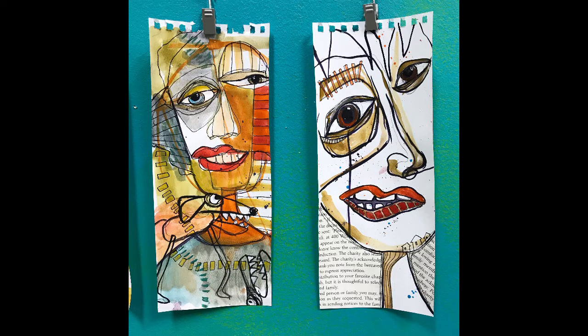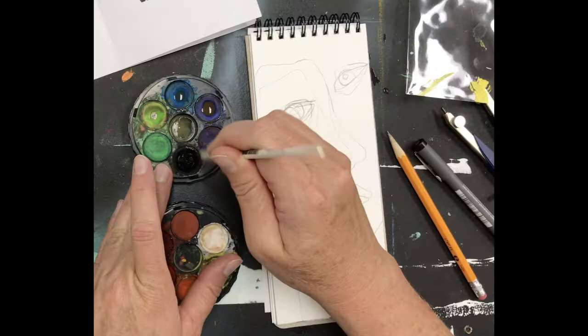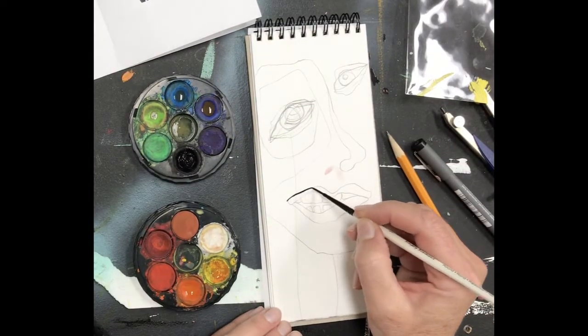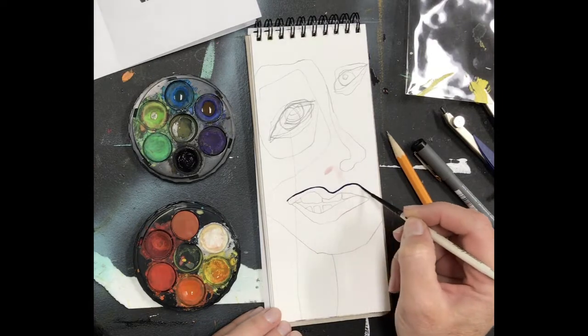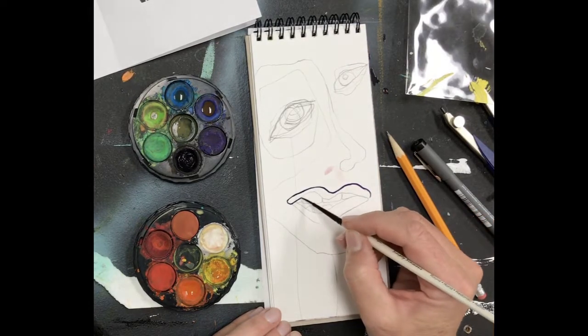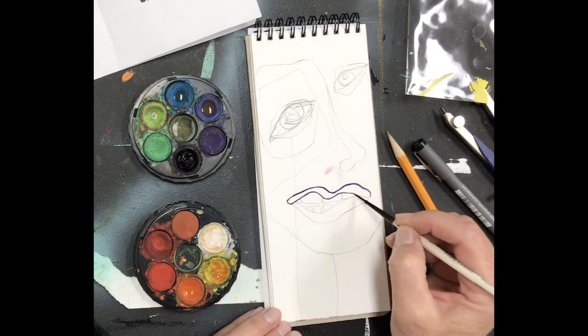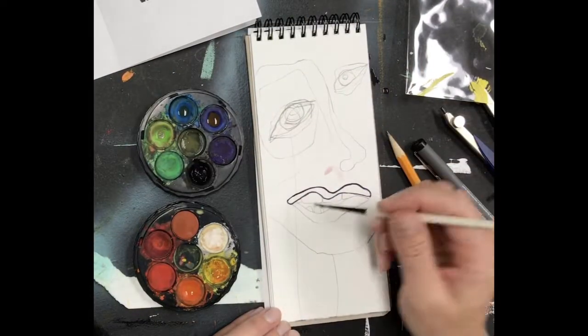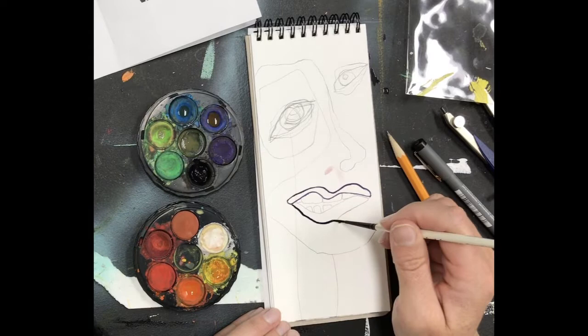Hi, thanks for joining me today. I promised a video about these fractured portraits that I've been doing, inspired by the Zoom meetings that we are all kind of playing around with right now during our quarantine or stay-at-home period of this 2020.